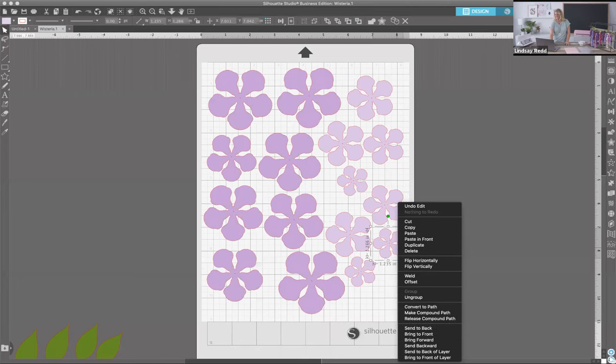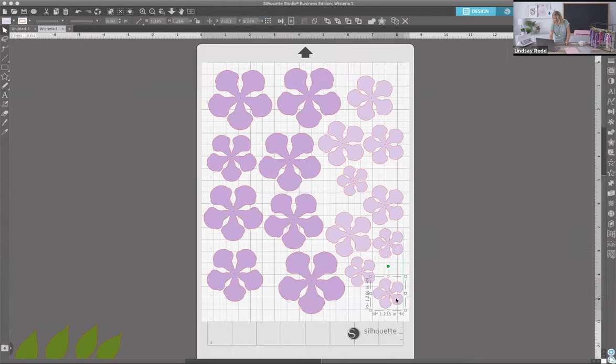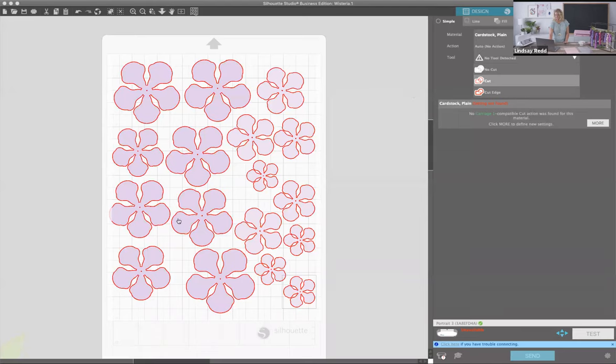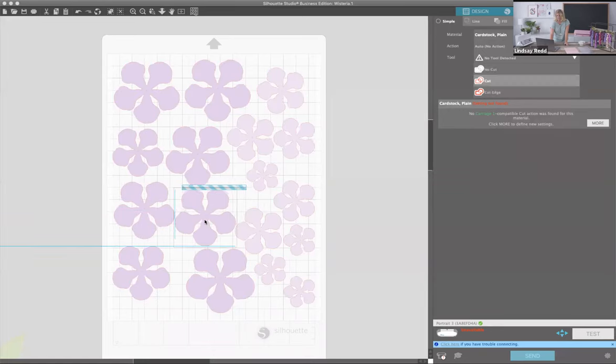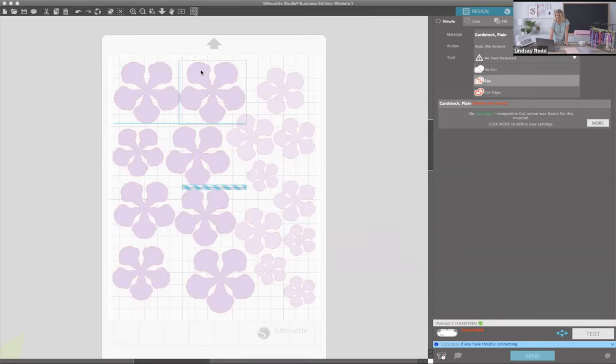I'm going to take you to our Send panel — this is where we send it to the machine to cut. There are just a few things to check to make sure your cut turns out perfect. You can see how this one petal is just a little grayed out — that means it will not cut that little edge. We're going to want to send it over just a little bit. Now all of our edges will cut. If we overlap pieces we'd get cut-out petals here, so make sure they're not overlapped and all within the cut window.